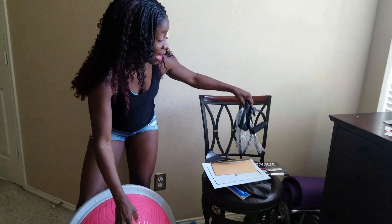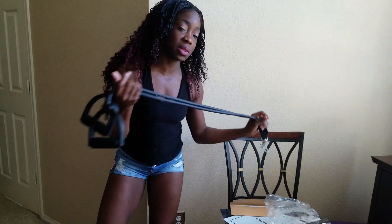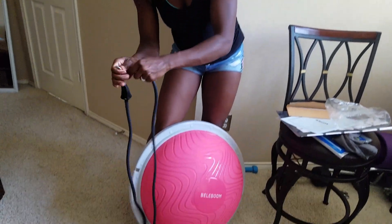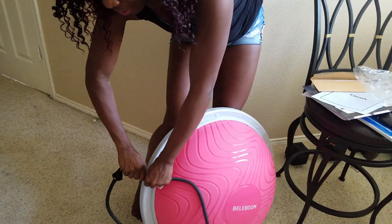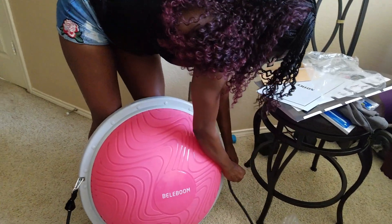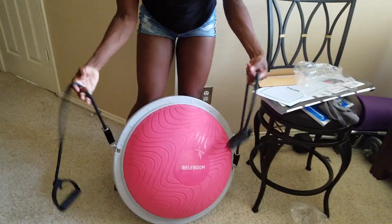In addition to that, they included some straps. So this comes with the entire setup, and you can hook these on the side of the buster ball right here — and you can hook the other one right there. And you have an entire workout system.